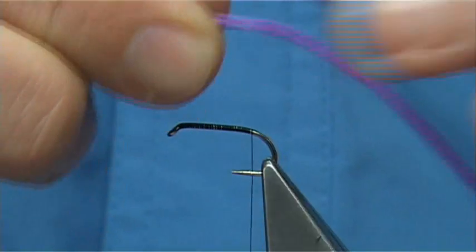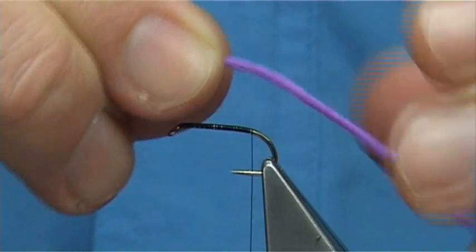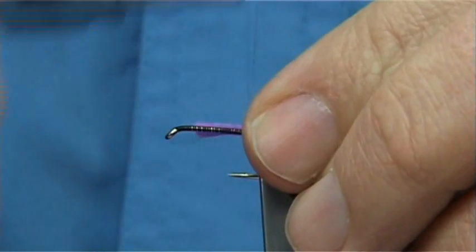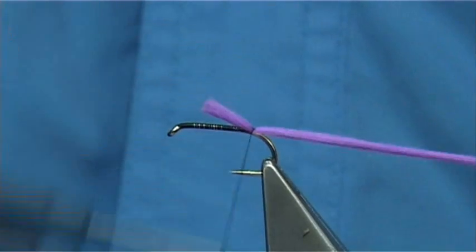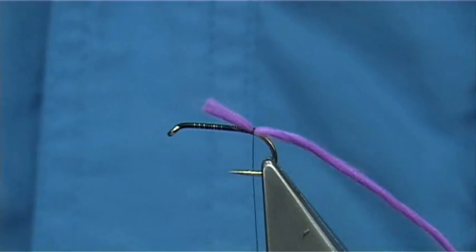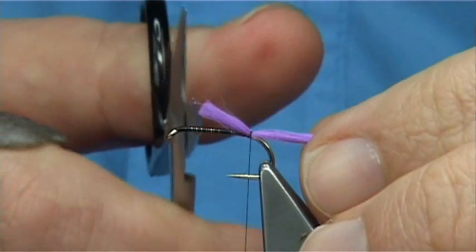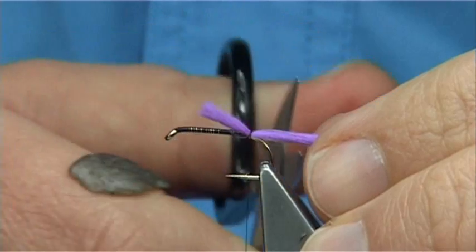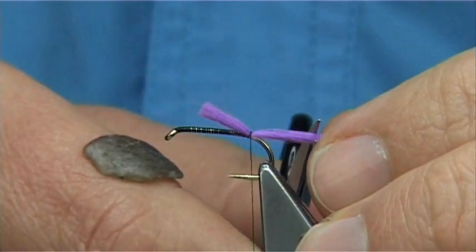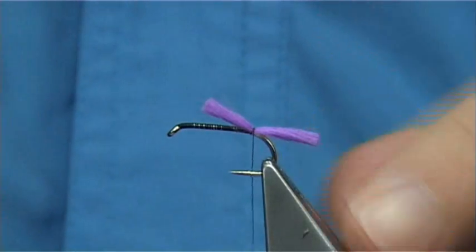For the tail I'm using Glo-Brite Floss number 15, which is quite a light purple, and that's the one to use. I've used other colours that are better-looking purples, but they always come back to that one. Now that's the length of the body I want, and that's the length of the tail — just trim it there. You could go a wee bit shorter; it's entirely up to yourself.